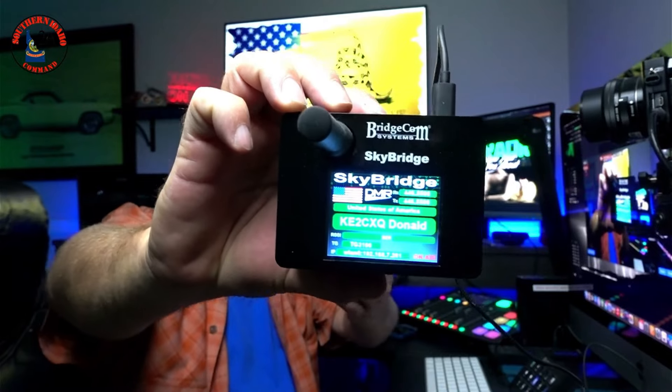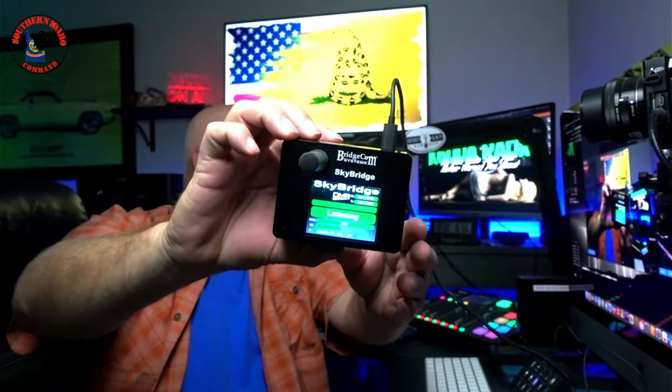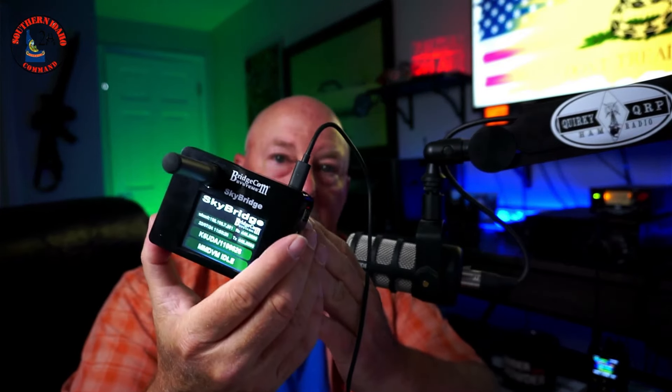This is the BridgeCom SkyBridge. It's a hotspot — a Pi-Star based hotspot. When I heard this SkyBridge did multi-modes and did it very well, I was curious. I wanted to see this thing for myself, and it would be really nice to have one hotspot here in studio that I can just grab a radio and use.